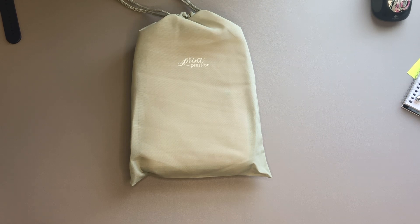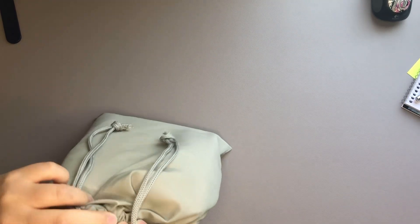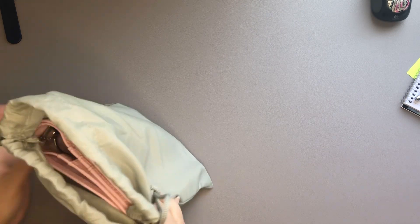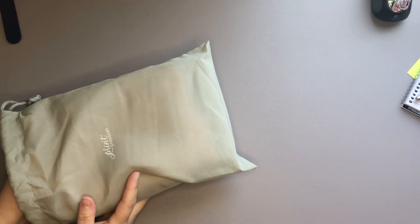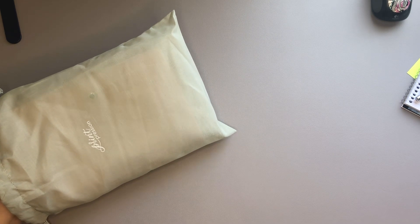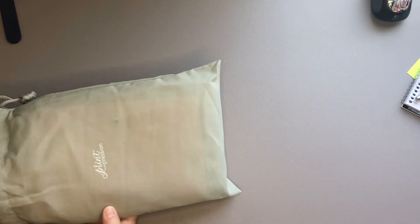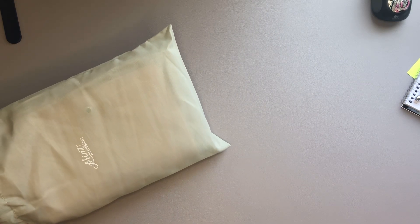I haven't opened this up yet. All I did was take it out of the box — it comes in a nice dust bag. The color on this is just called pink and this is their Classic Rings Planner. Honestly, I didn't realize that this company was still in business. I remember finding them a couple of years ago when I was looking at Traveler's Notebooks, and for some reason I thought they went out of business or maybe they closed down.